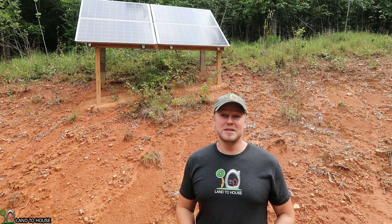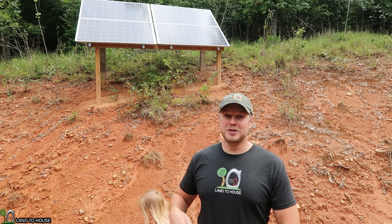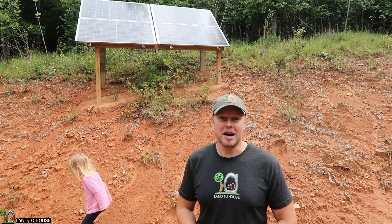Hey, I'm Seth with Land The House. This is part two of my mini series on solar install. As you can see, I have the panels back here on the hill and they have been waiting over a year to have the wiring hooked up.